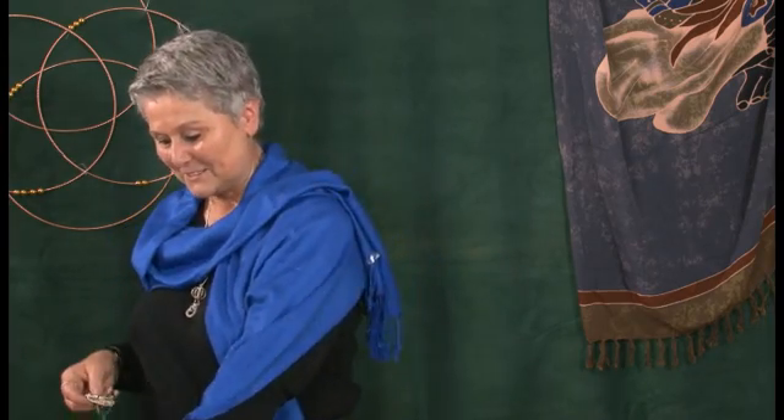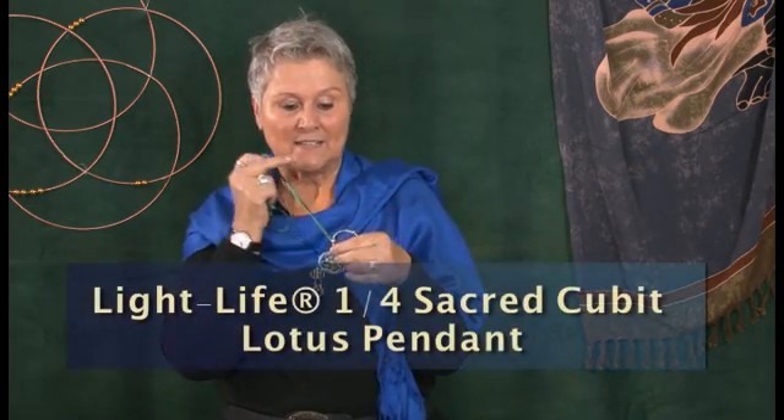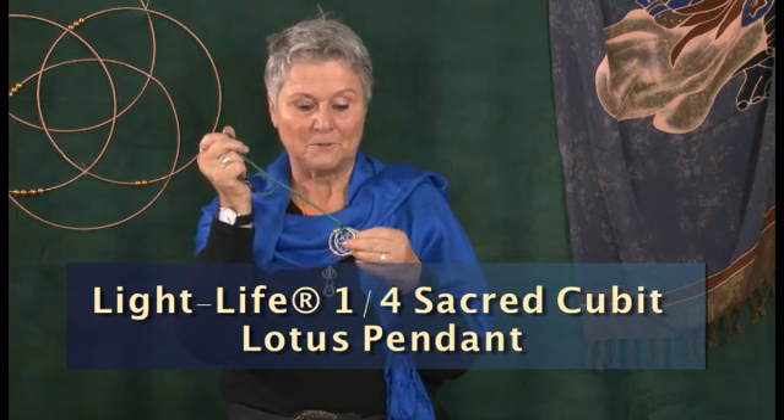For some people, this one was a little too big and too heavy, so we came up with a smaller version. This comes in the lost cubit and the sacred cubit size, and it comes with a quarter sacred cubit ring.